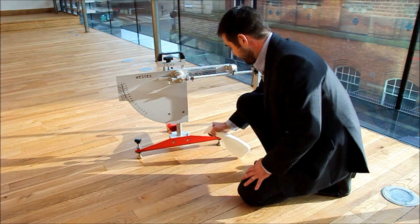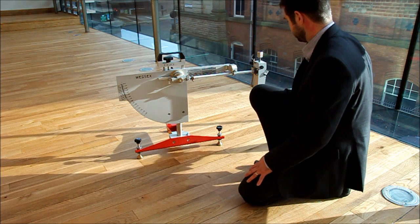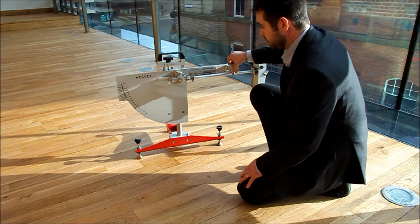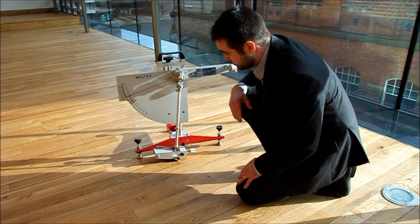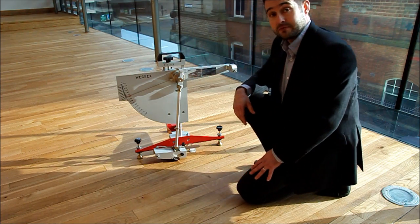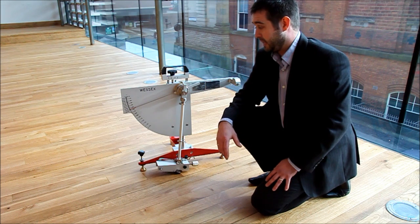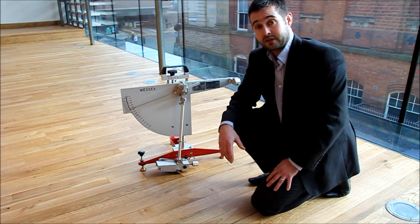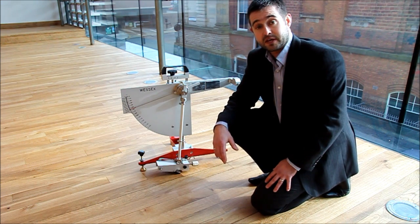So I will now spray the floor and do a wet test. And that gives our measurement of 56. The reading which is key is over 36. The readings here of 56 mean that this floor is very safe.